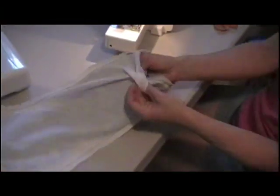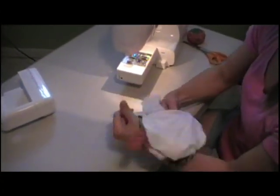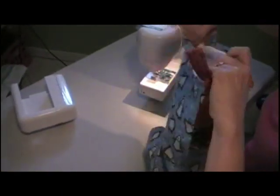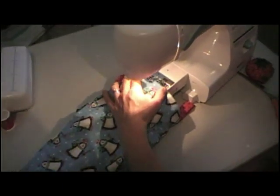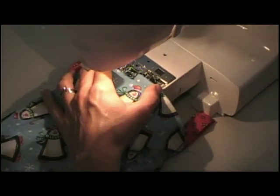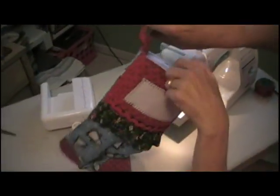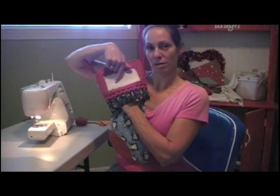We're going to reach through here and push that stocking through, turning it right side out. Stuff the lining down into your stocking. We're going to iron the top edge so it's nice and neat and then stitch close to it. The last thing we need to do is stitch real close to the edge — that seals up that hole and gives it a nice neat finish at the top. Now just clip all your threads off. You've got a nice little hanger and a nice lining with no hole for your candy.